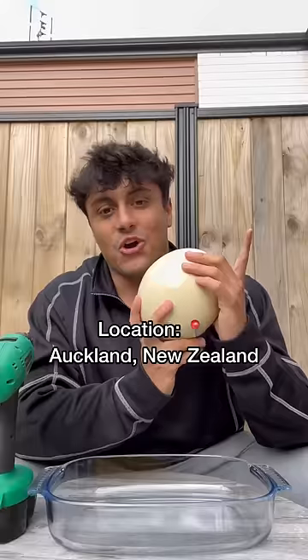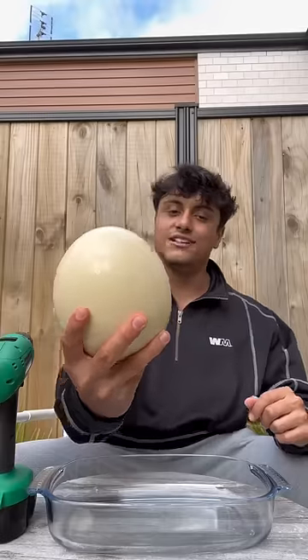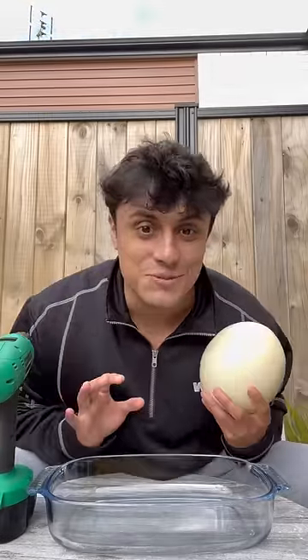This is an ostrich egg. Let's go cook it up. The hardest part about eating ostrich eggs is opening them. You don't want to crack it like it's a normal egg because it's not. This one egg is equivalent to 30 normal eggs. Because of that, we give it a special treatment.